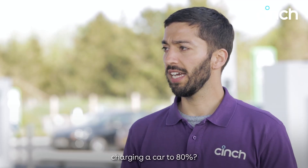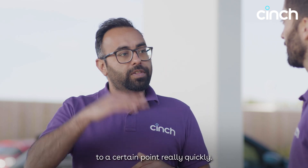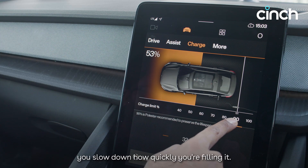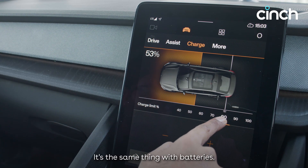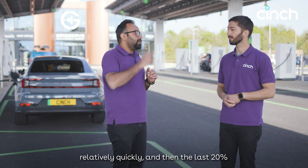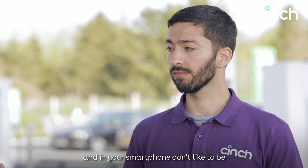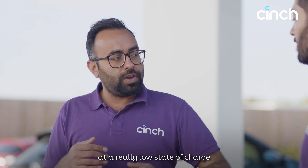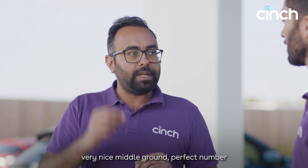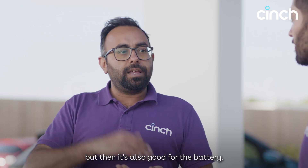So why do people always talk about charging a car to 80%? Going back to the bucket analogy: when you're filling a bucket, you can fill it to a certain point really quickly, but to fill it to the top perfectly, you slow down. The same applies to batteries — you can get to the first 80% relatively quickly, and then the last 20%, the car and charger start working together to slow it down. Lithium-ion batteries don't like to be at a really low or really high state of charge, so 80% is this nice middle number where you can charge quickly, get the most range as fast as you can, and it's also good for the battery.